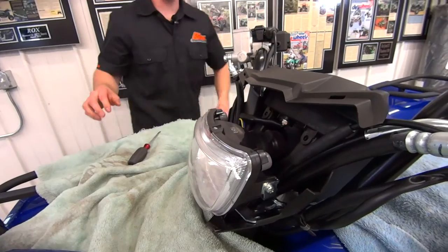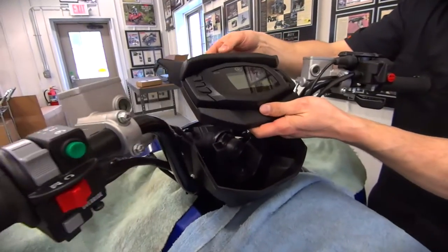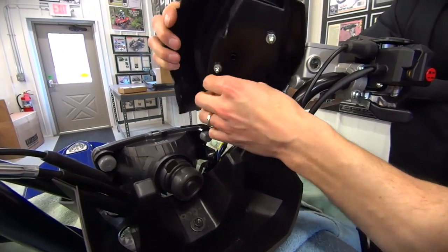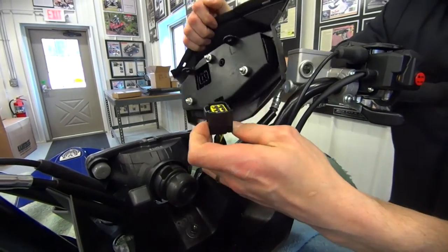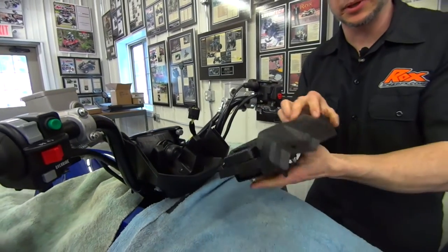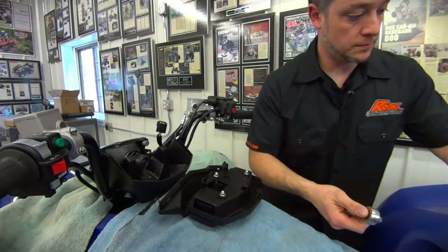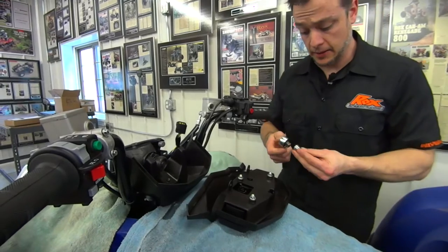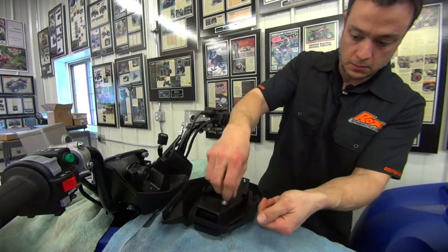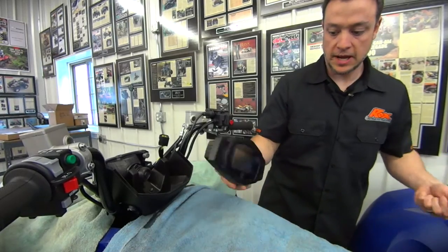Now with those out, come around this side. This is where we can pop the speedometer and dash assembly off. On the back side, you'll see that there's a plug-in for your speedo. There's a clip right here — push on that and pull that out. Now we're going to take the speedometer assembly off of this plastic because we're not going to use this when we install our Rock's parts. These little bolts on the back are an 8 millimeter. The plastic comes right off. Take your dash and set that aside.